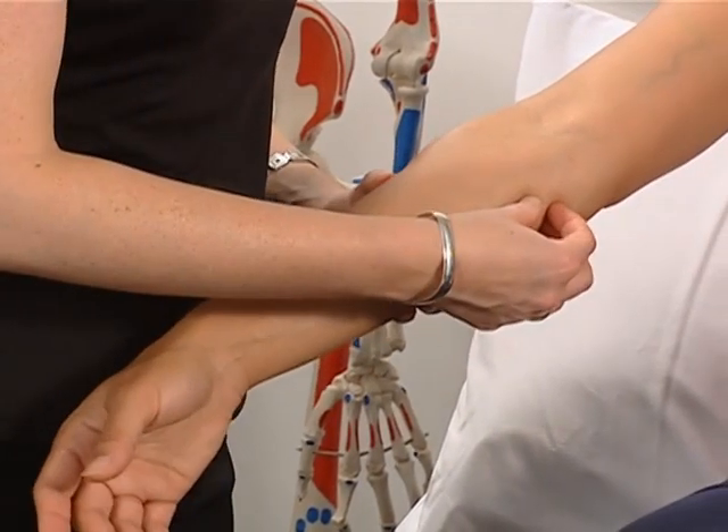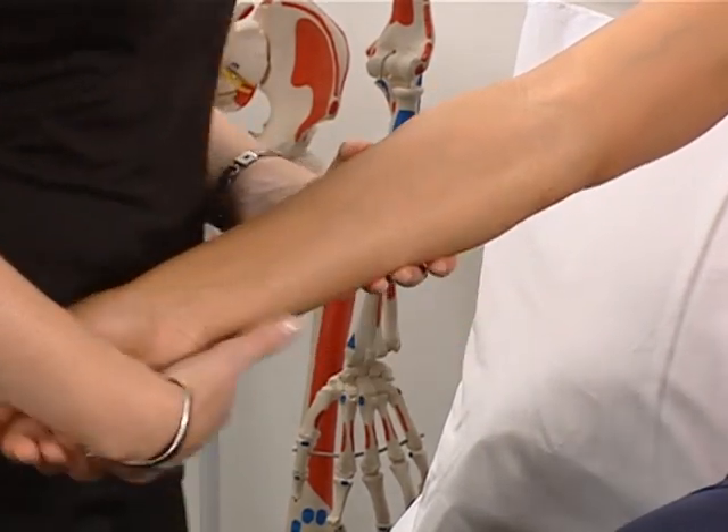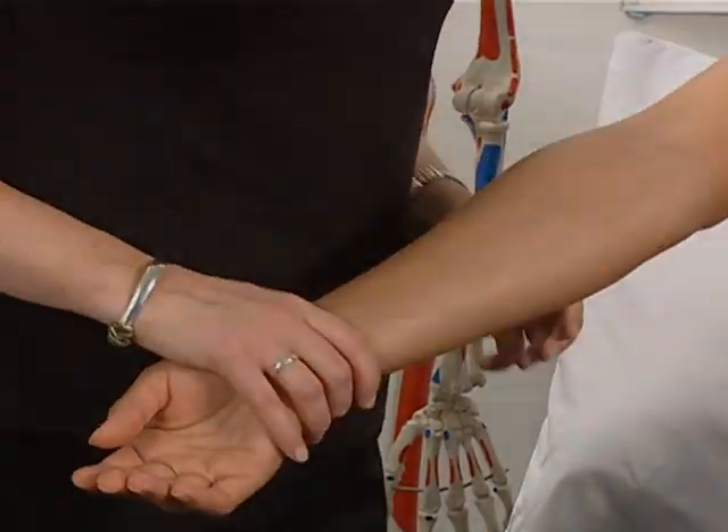There's an ulnar collateral ligament which is an important force in stabilizing the elbow joint, and the less important radial collateral ligament.